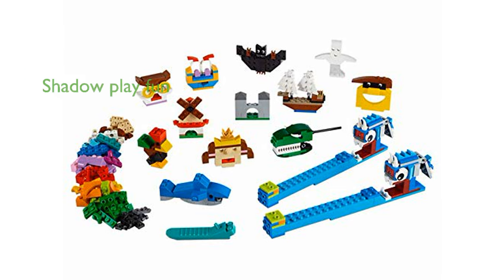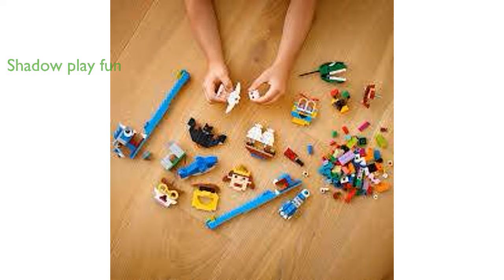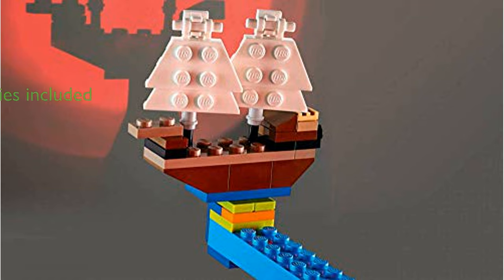With two light brick shadow casters included, kids can bring their creations to life with captivating shadow plays. The light brick shadow caster measures over 22 centimeters long, making it easy for small fingers to operate. Batteries for the light bricks are included, so children can start their shadow shows right away.